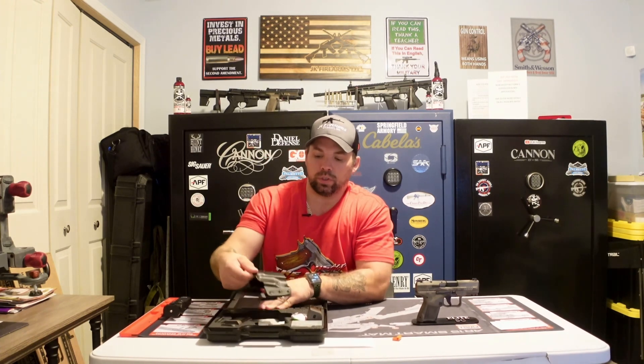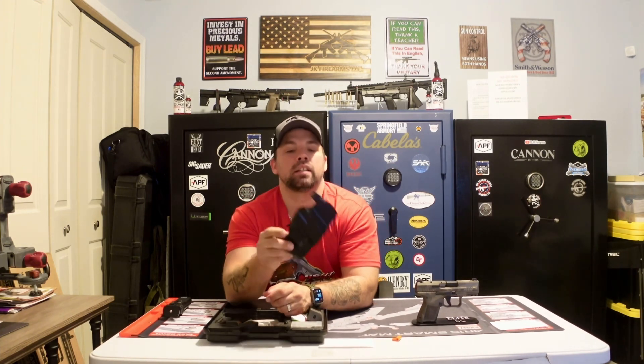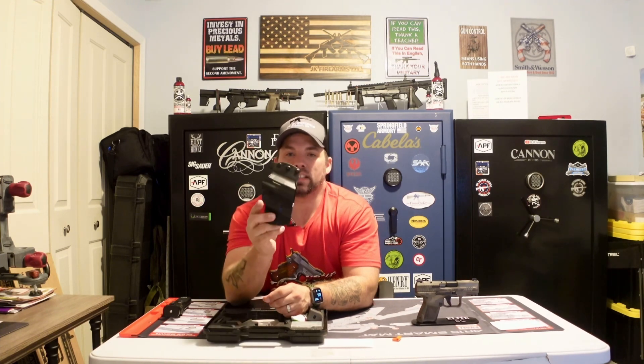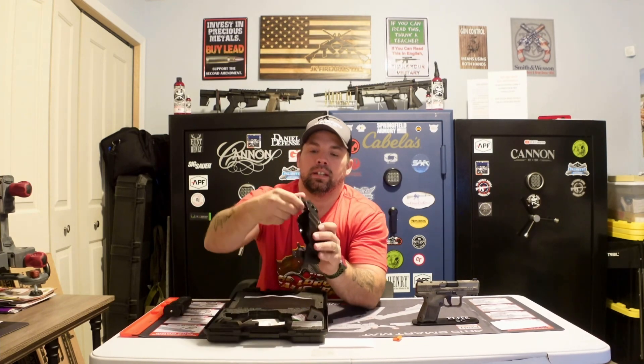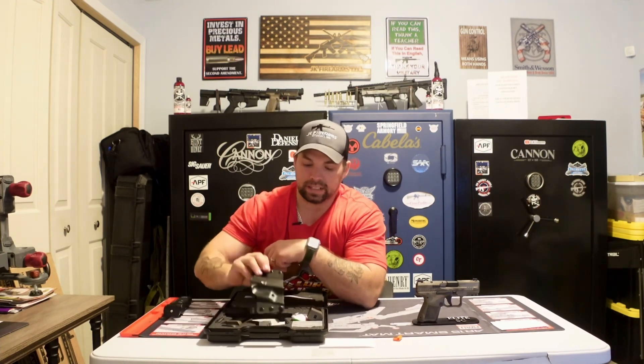A nice thing about Canik is they always give you a holster in the box. Whether you prefer this one or want to run your own holster through a different company, at least they start you off with one. This is an inside-the-waistband or outside-the-waistband holster — you just flip around the little hooks and tabs to hook onto your belt loop and you're good to go inside or outside.